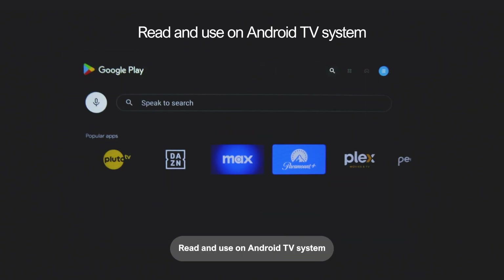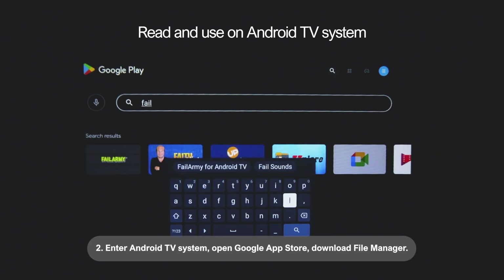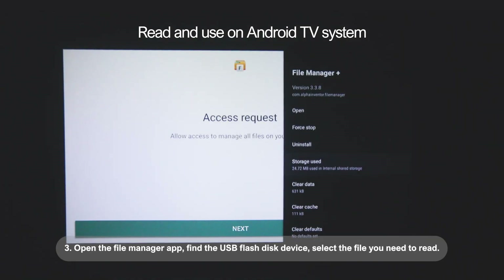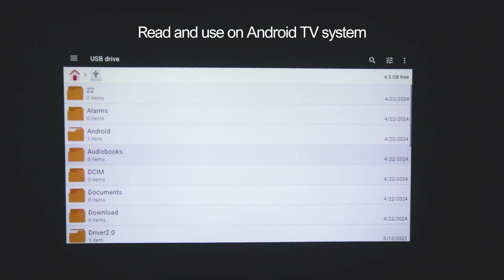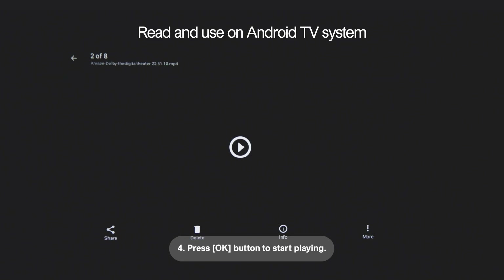To read and use files on the Android TV system: 1. Insert the USB storage device. 2. Enter the Android TV system, open the Google app store, and download a file manager. 3. Open the file manager app, find the USB flash disk device, and select the file you need to read. 4. Press the OK button to start playing.